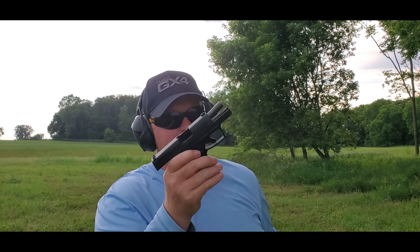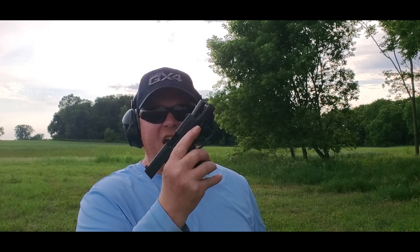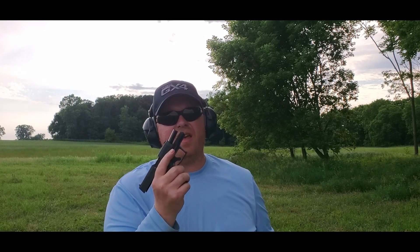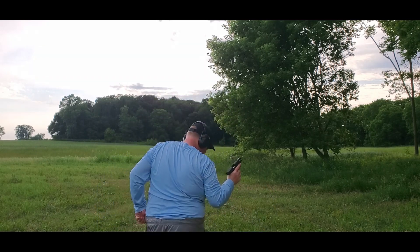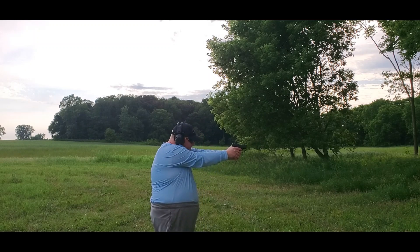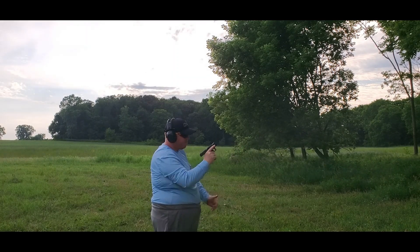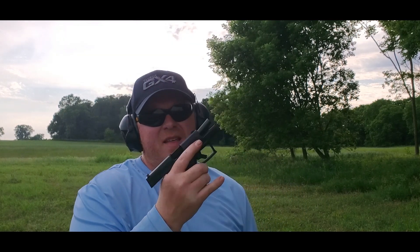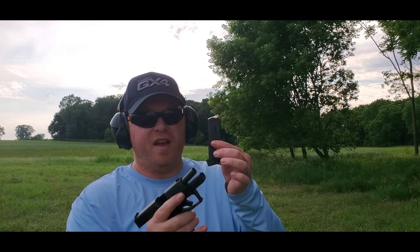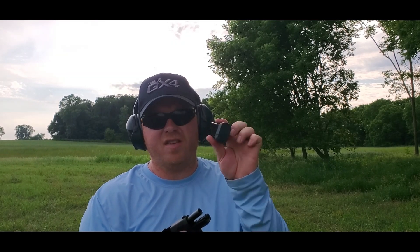As you can see, ran the first mag — flawless. Slide held open on the last round. Without the pinky extension I'd like somewhere to put the pinky, so let's check out the pinky extension next. 11 more rounds — the pinky definitely helps, a nice little addition. Now the 13-round — this is the 11-round with a plus-2 mag extension, and it's also going to give me a spot for my pinky.